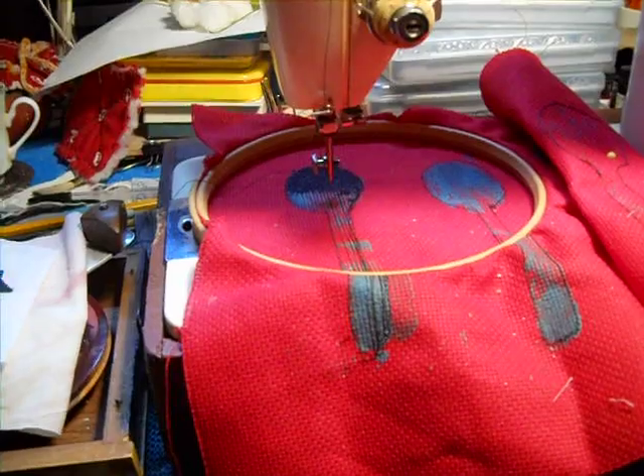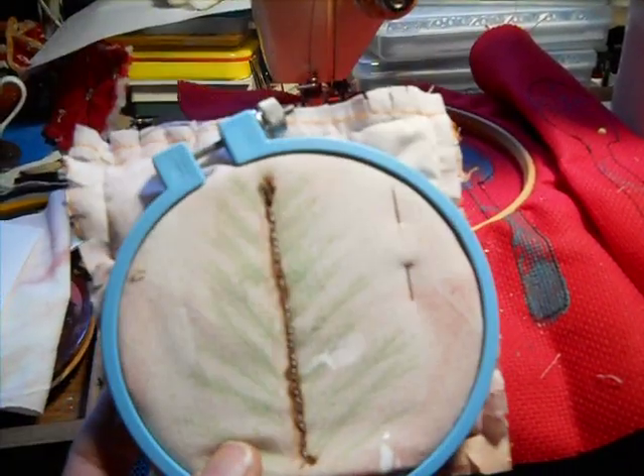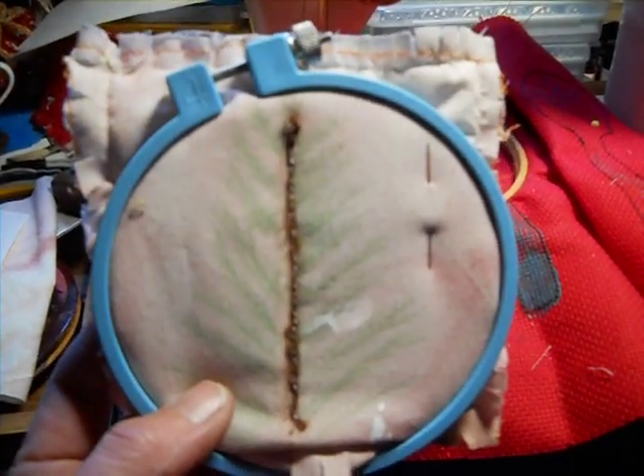Well, now, even though I do have doctor's appointments coming up, now that I've seen Christiana's video, I'm going to try this in hand crank embroidery instead.